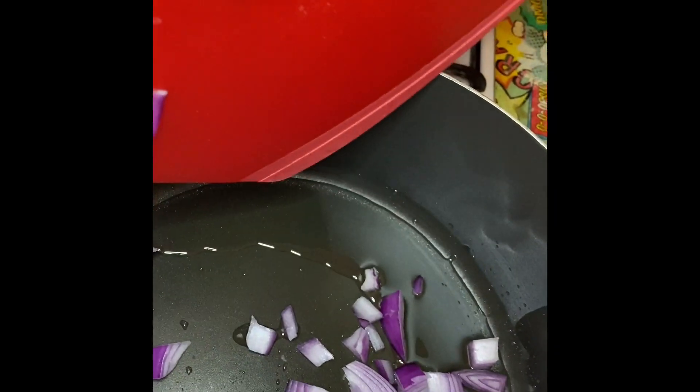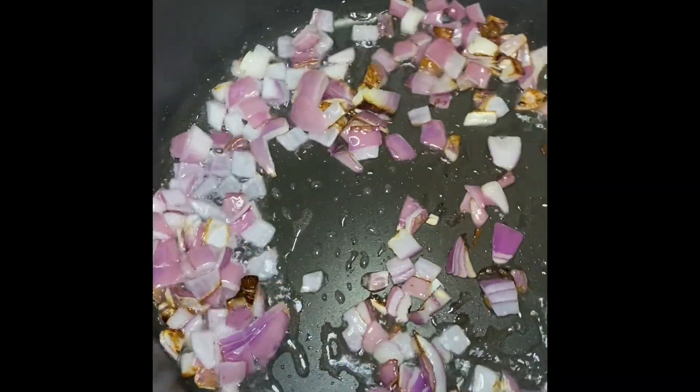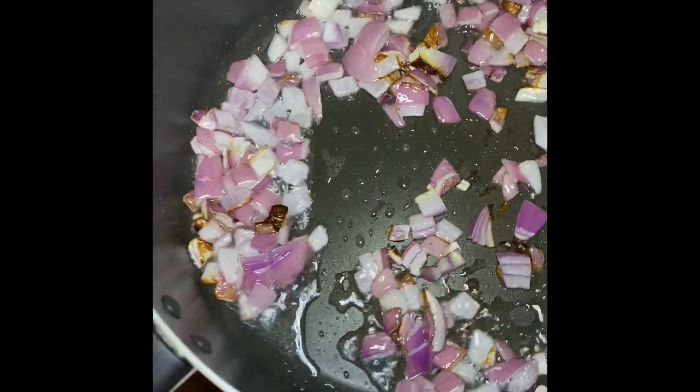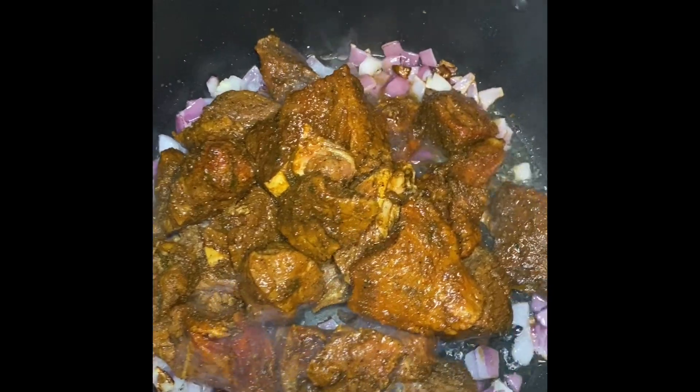I'm going to add one tablespoon of oil and one chopped-up red onion. It doesn't have to be red onion — you can also use white onion, but I was using red onion because I was out of white and yellow onions. Once my onion is translucent, I'm going to add in my meat.